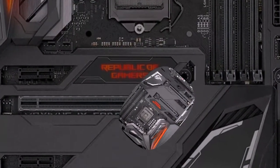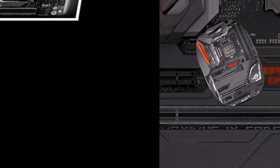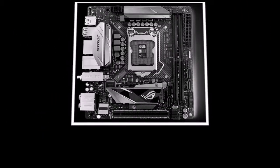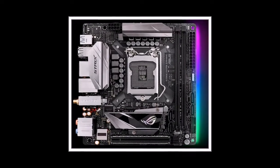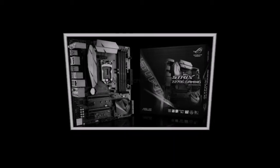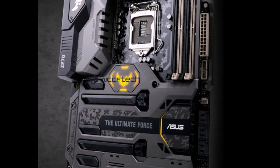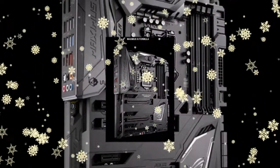ASUS ROG Maximus 9 Apex, based on the Z270 chipset, has only two slots for RAM DDR4, which due to different kinds of optimizations will achieve the best results in overclocking. An adjacent connector, named DIP-1-2, type DDR3, is used for a complete adapter with two slots for high-speed M.2 storage. CrossFire can work in X8 plus X8.